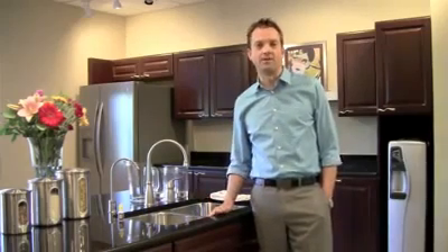Hi there. I'm Kenton Jones with MultiPure, and today we're going to be conducting a few demonstrations that anybody can do in their own home to demonstrate the effectiveness of the MultiPure drinking water system and the importance of filtering the water that you use around the house.